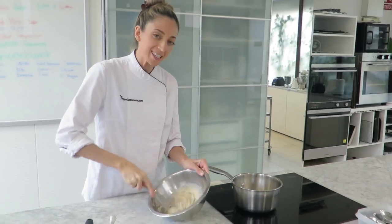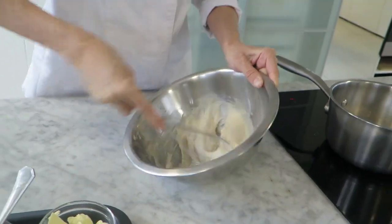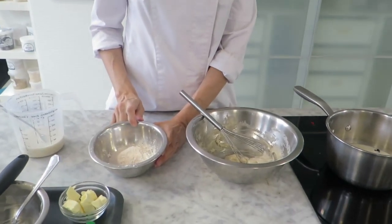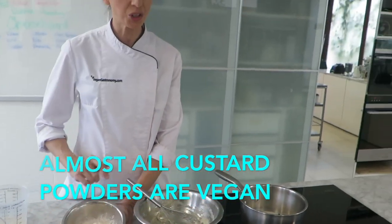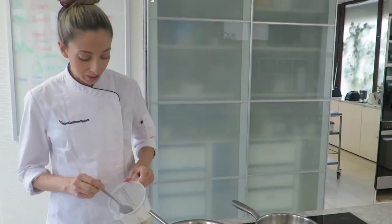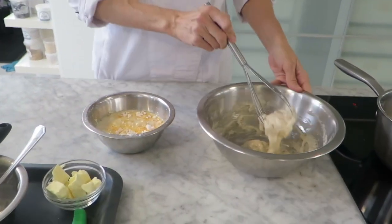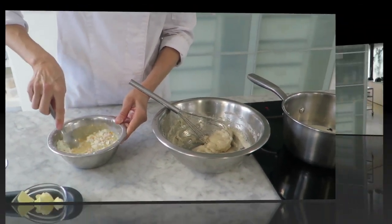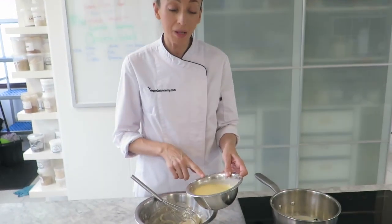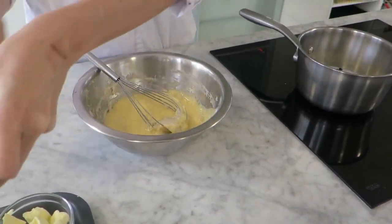You'll notice the colour starting to change — it's going to get a lot lighter. We're going to take our starches: corn starch and custard powder. If you didn't want to use custard powder, just replace that with more corn starch and add some food colouring. Mix the starches with the remaining plant milk until smooth, then add that into your Panacin and sugar mixture and mix to combine.